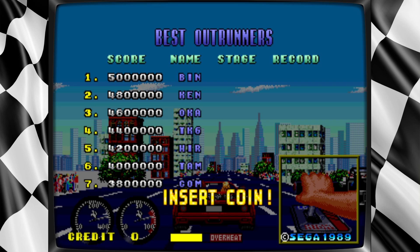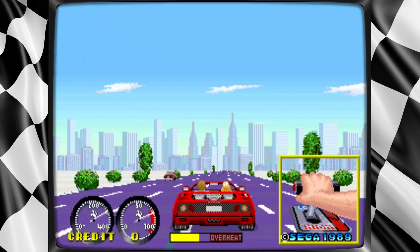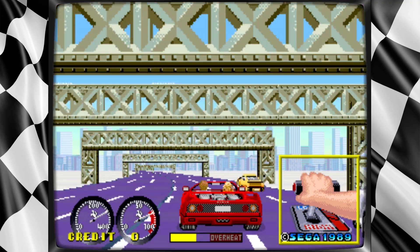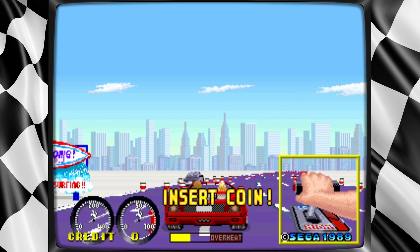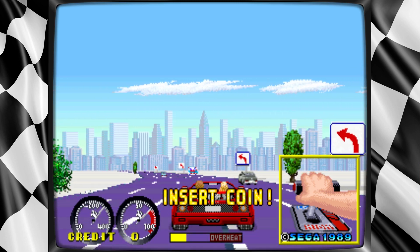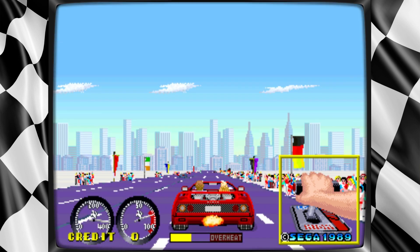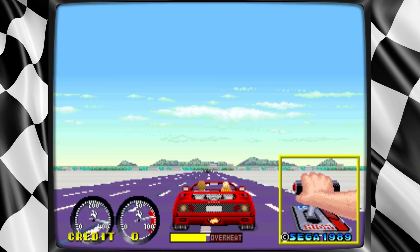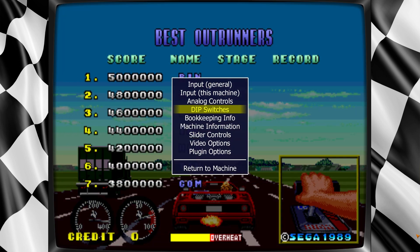Hey guys, just wanted to show you how to set up the controls for MAME for your Logitech G29 wheel, or whatever wheel you have. It's pretty much the same way. So anyway, you just start a game. Here we have Turbo Outrun. Once it comes up, you just hit Tab on your keyboard and go to Input This Machine.